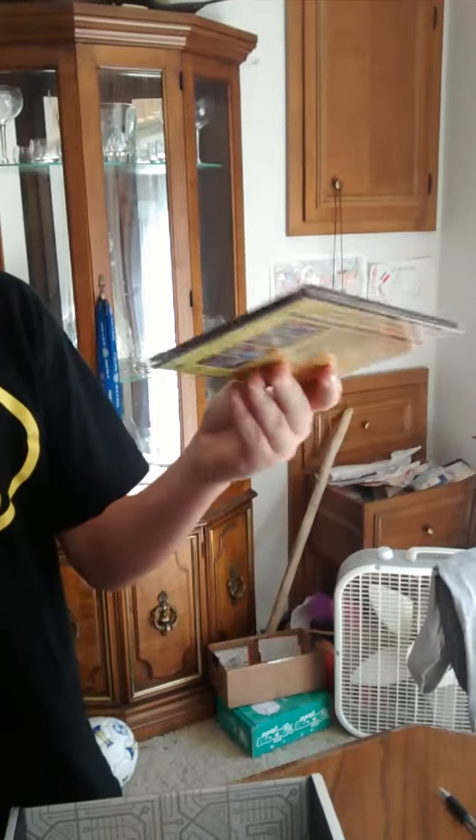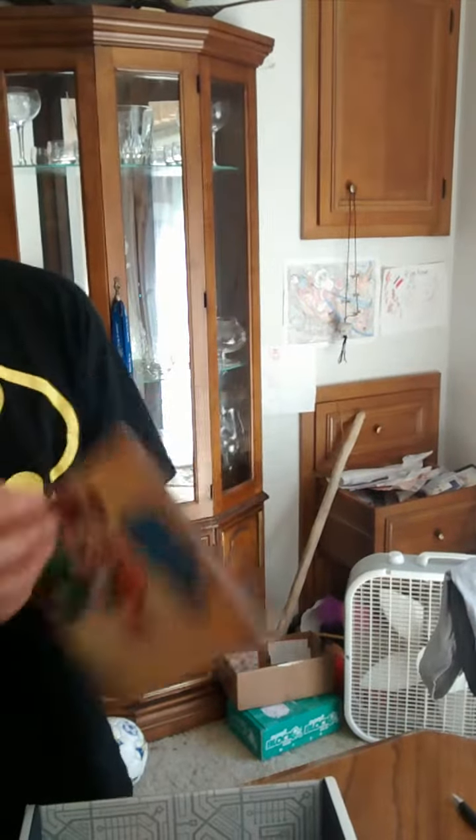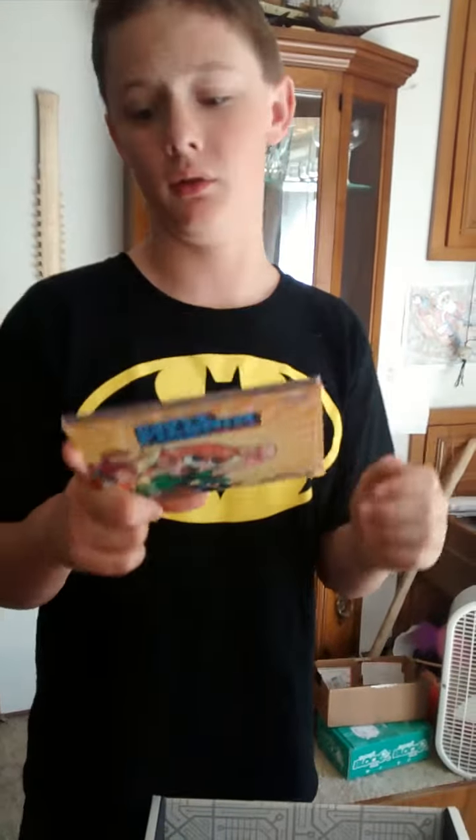Next, we got our Scott Pilgrim vs. The World — not the game, the soundtrack. That was pretty cool. We'll have to listen to that later.